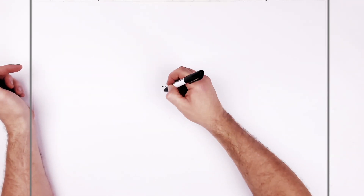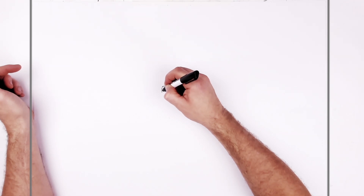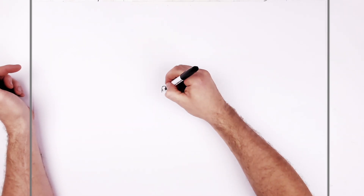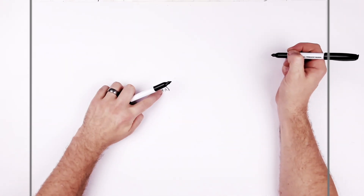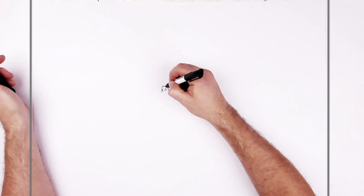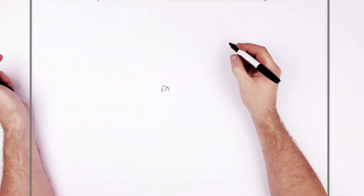Because we're in three-quarter we have a small nostril and a big nostril — a skinny one and a wide one because this one's closer to us. And then the bridge of his nose just kind of joins his head somewhere there, and just draw a line just like that.